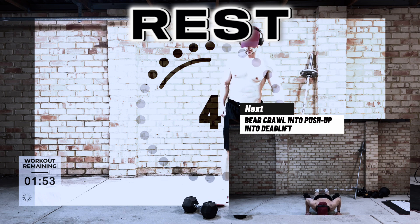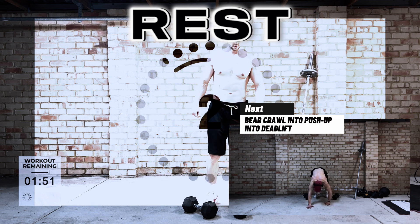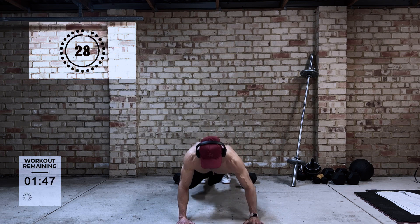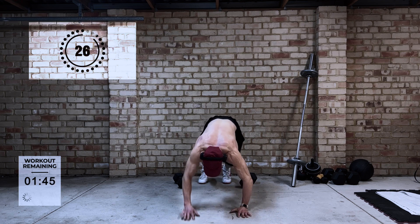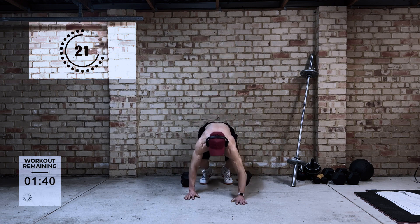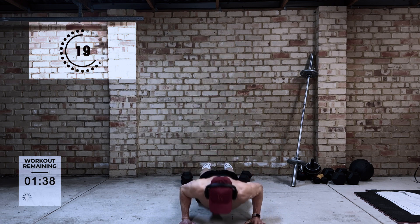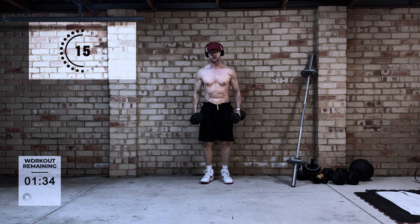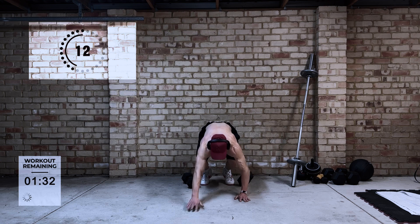The next one is bear crawl into push-up into deadlift — so three exercises all in one. This is the bear crawl out from the wall into the push-up, bear crawl back to the wall, and then pick the dumbbells up to do the deadlift. Again we're trying to incorporate lots of different movements in one, trying to stimulate as many muscles as we can in the body.